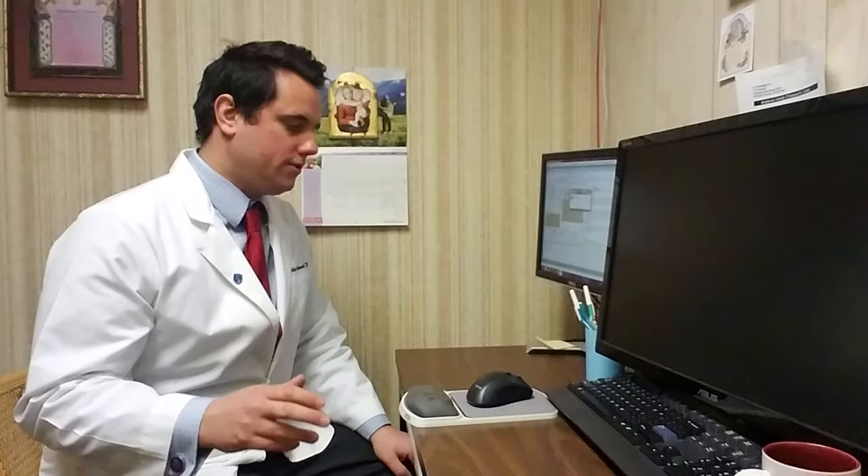Hi, this is your Sussex County chiropractor, Dr. Will Holdsworth from Pain Relief Chiropractic. This video is going to show you how to use your keyboard properly.